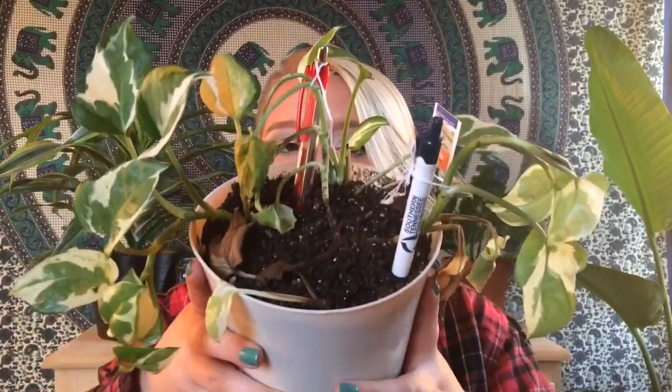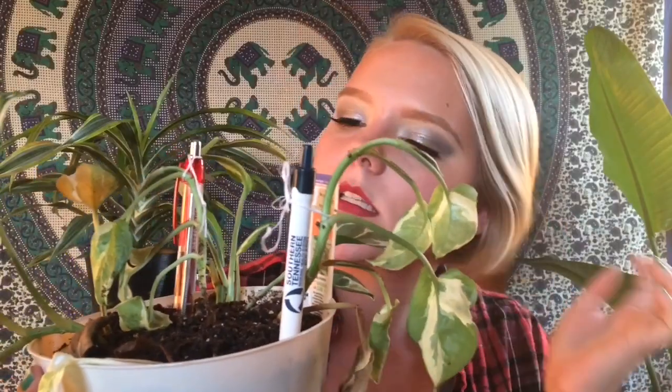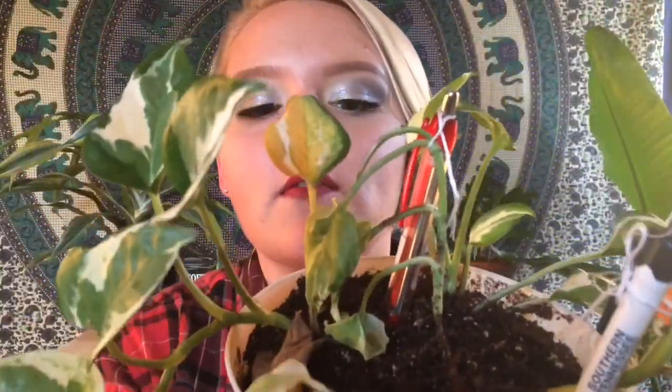The second plant that needs an update from the part one video is my pothos. As you guys know, it was double potted and it wasn't doing too well because of that. I finally got it single potted and it's still not doing good. Somehow in the process of repotting, I overwatered it and it now has very bad root rot. I put ink pens in the soil and tied the plant to them as support for the vine because it was getting so droopy. As you can see, it's just not doing good at all — all of these leaves are dying.